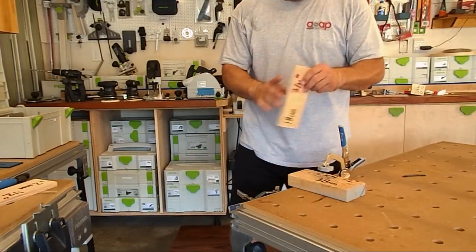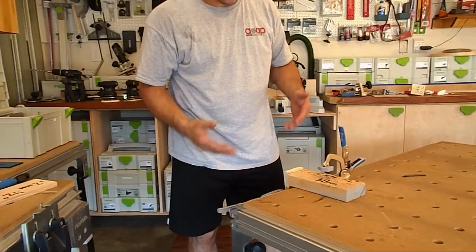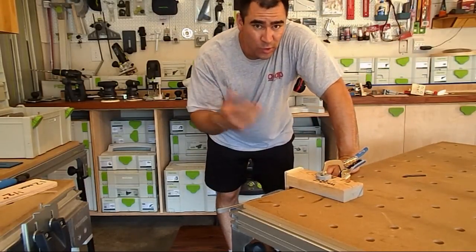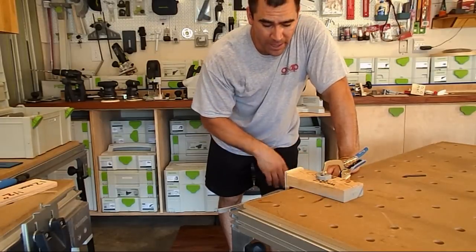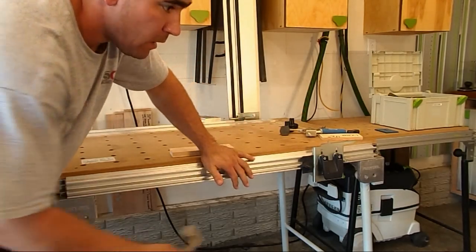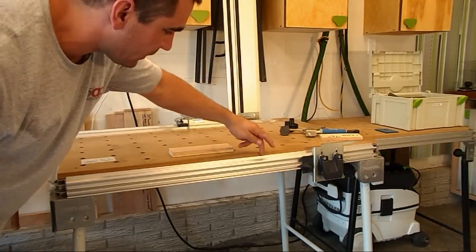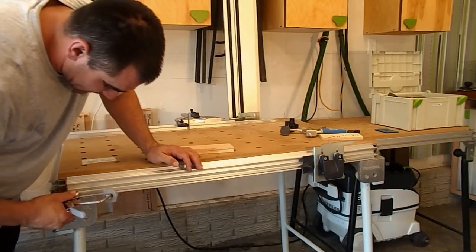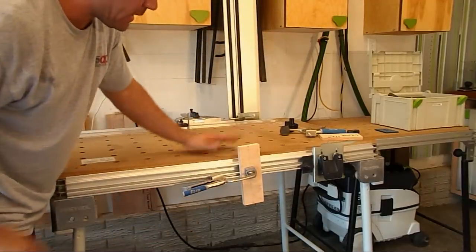That lets you do things like clamp a piece of three-quarter-inch plywood to the side of the table, then clamp a two-by-four next to it and come in and screw them together. For those of you with the Festool MFT3, the aluminum profiles are different than the older version, but they still have that slotted T-slot on the bottom. You can still use the nut provided with the clamp, slide it in, and have that clamping capability on the side of your MFT table.